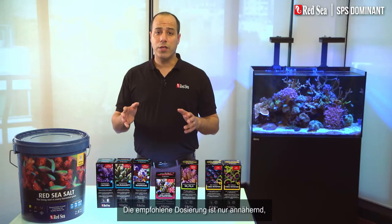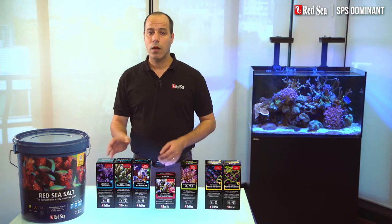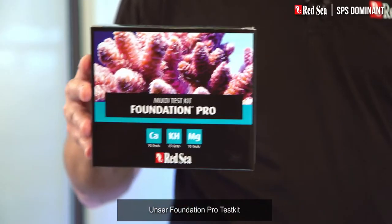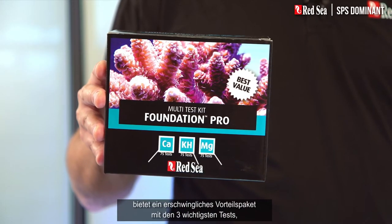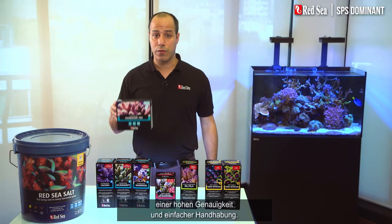The recommended usage is approximate, and you should test your water weekly. Our Foundation Pro test kit offers an affordable value pack of the three most important tests, with high accuracy and ease of use.